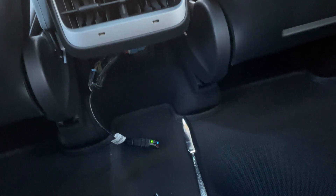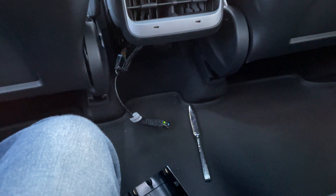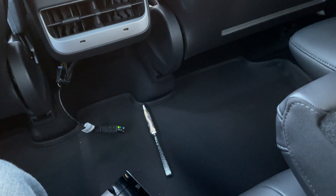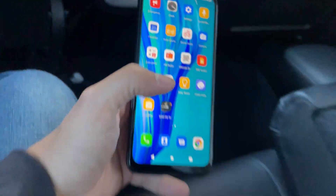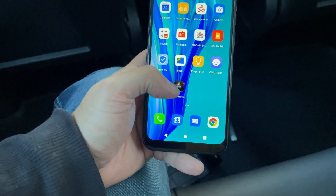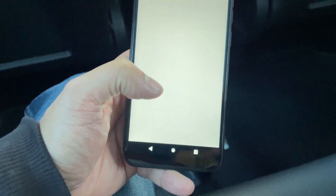You need an Android phone, which I have right here — just a cheap Android phone. Let me unlock that for you. You're going to go into the app store and download Scan My Tesla. The icon looks like that — load that icon.